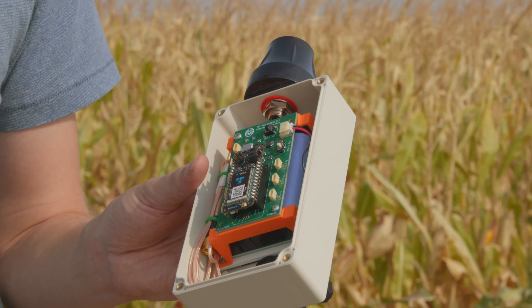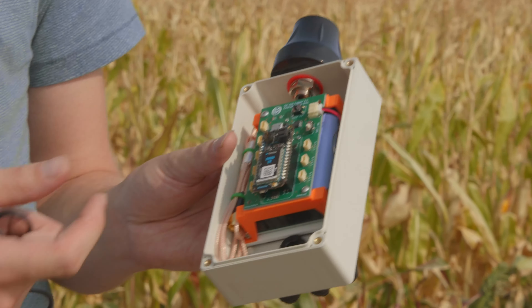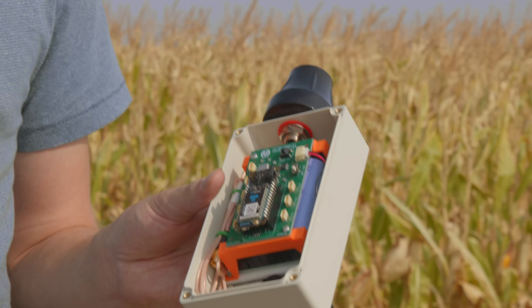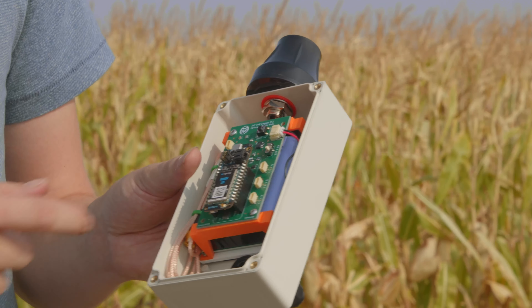The Particle Boron is kind of the main show — that's what connects to the cloud and makes a lot of the computational decisions. It reads the sensors, figures out where to send the data, and interacts with the cell towers. We did not make the Boron; we go through a company called Particle for that.